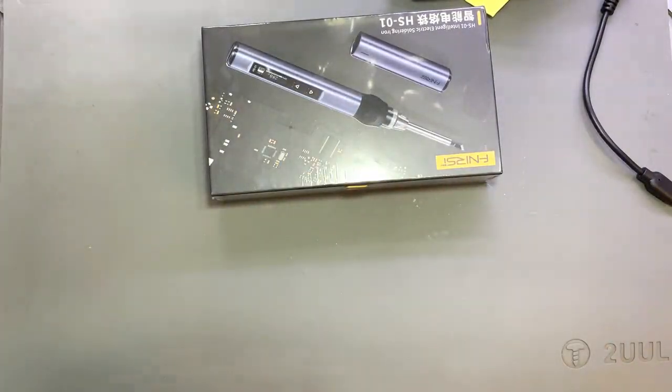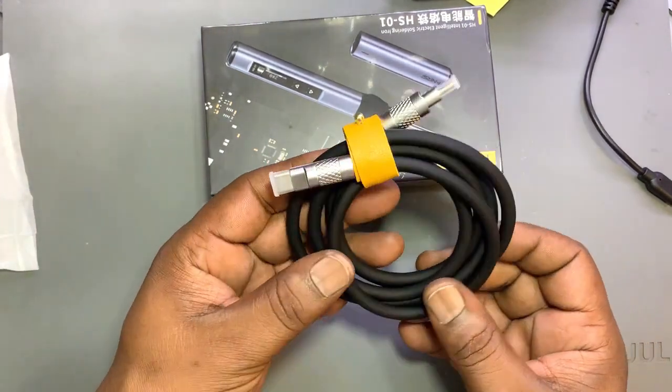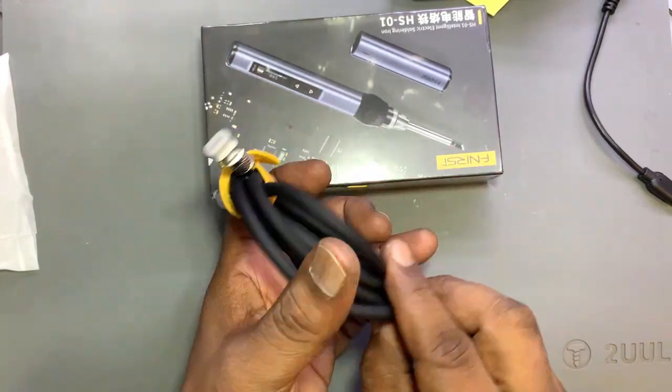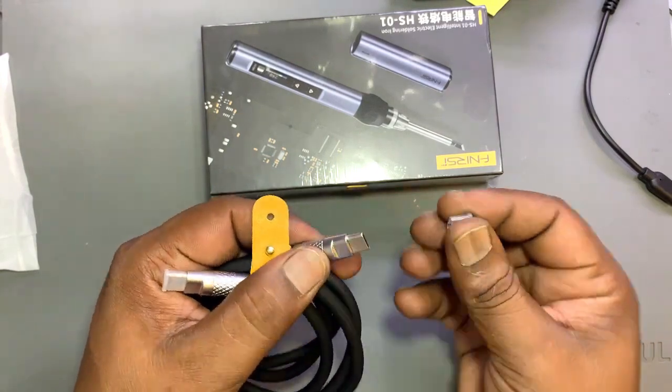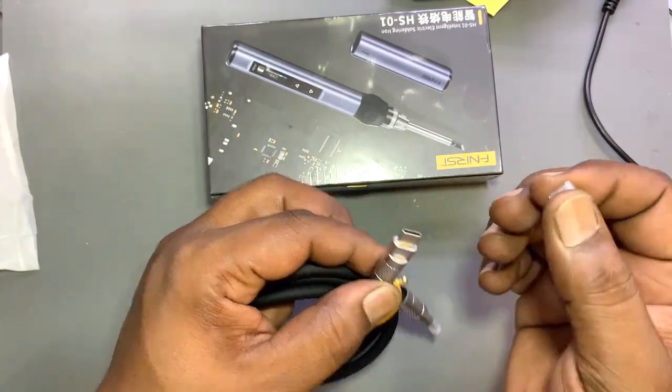This is a data cable which is C-type. This cable is very soft — it looks like a silicon type. You can see the connector; it is a very premium type connector.